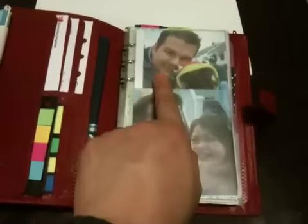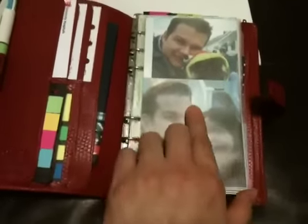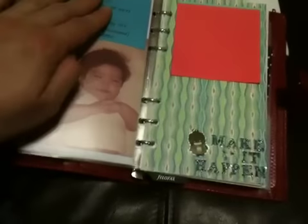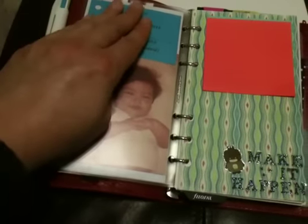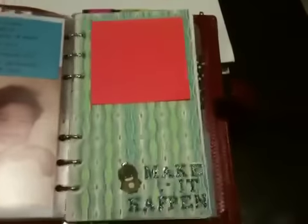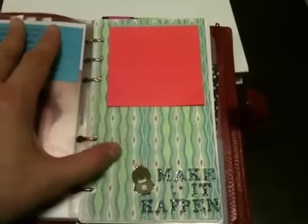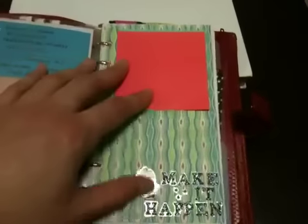Pictures of David and I, and David and Duncan. Duncan dressed as a Ninja Turtle for Halloween — yes, I do dress up my dog. Here I have a picture of me when I was a child, a baby, and then I have a card here that has my contact info and David's contact info in case of an emergency. Just some sticky notes on some pretty card stock with my theme for the year, which is Make It Happen.